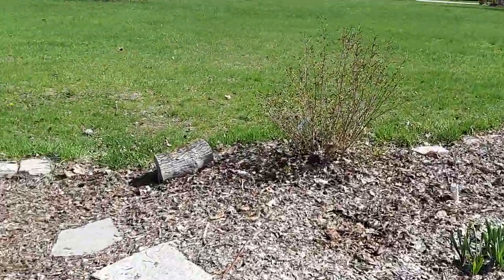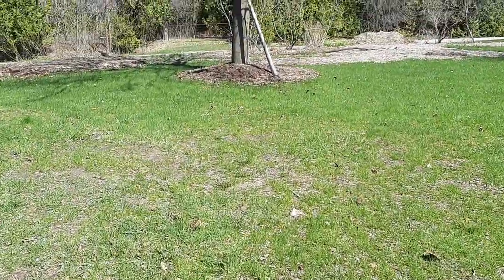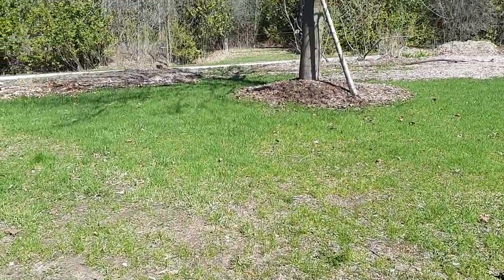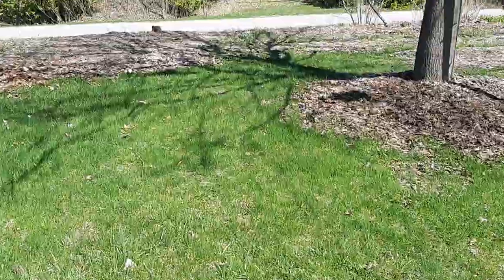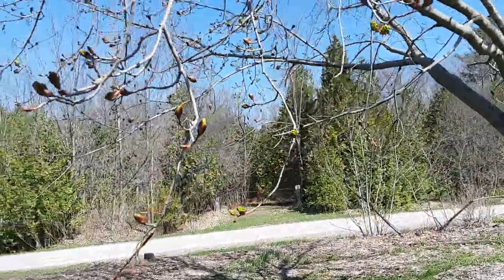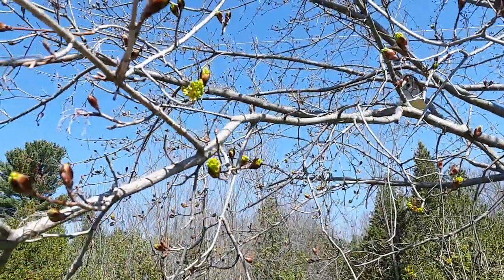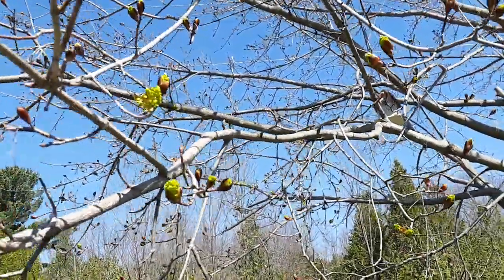The other thing I had going on the last couple days is this emerald ash borer is destroying all the ash trees, and my government is actually spending tax dollars wisely for once. Look at this maple waking up - not beautiful? That is really neat, I never knew that they look like that.